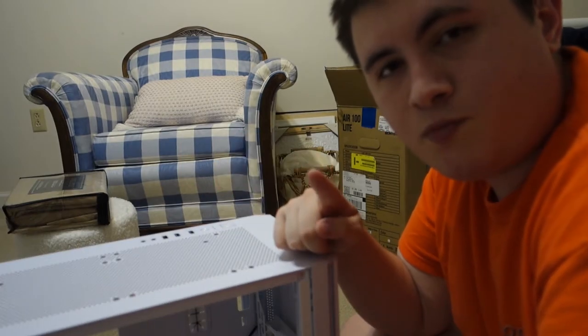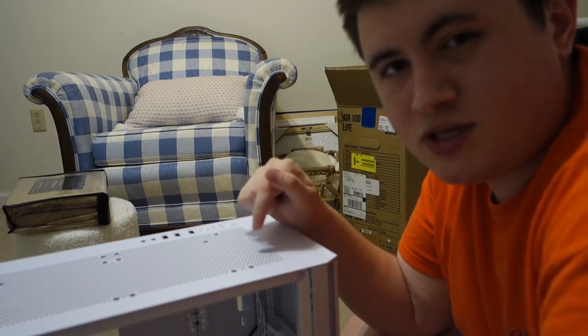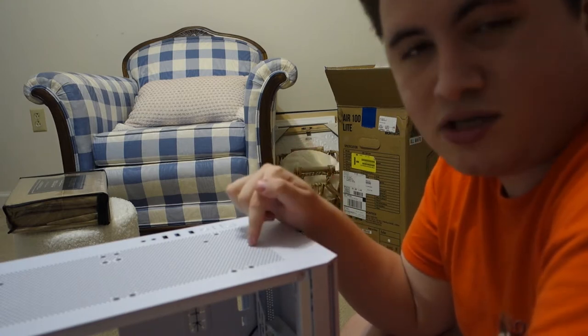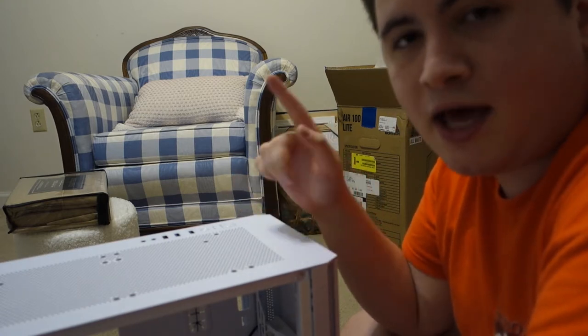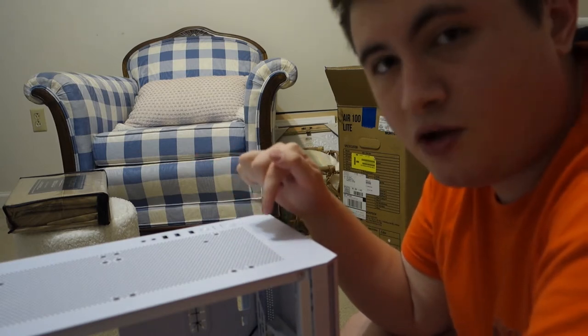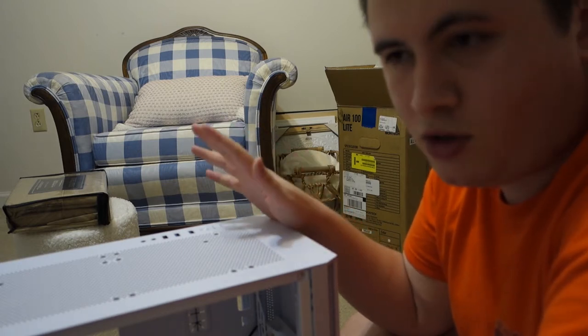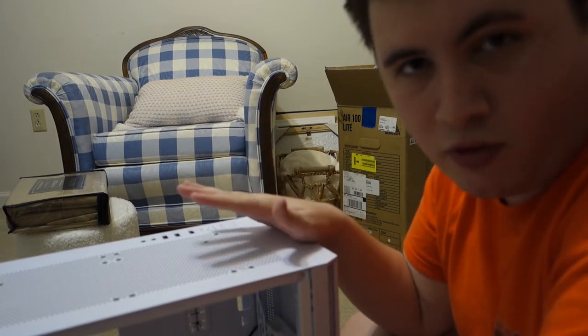Quick disclosure: in the beginning of the video I say that this case is $40, but it's actually not — it's actually $70. I catch myself later in the video, but that is a mistake. It is a $70 case, not a $40 case. I was thinking of a different video, so I just wanted to be up front with that.